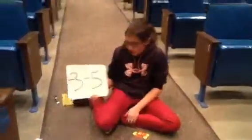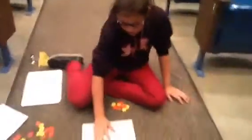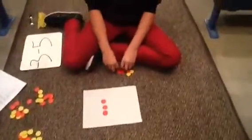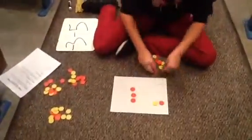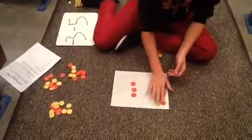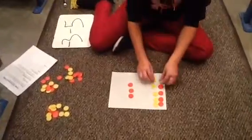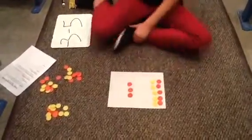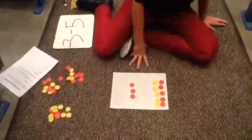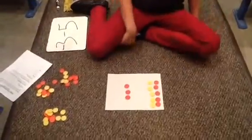This is the problem. It's negative 3 minus 5. There's only negative 3 out, so we have to put pairs of 0 out. The reason we put the pairs of 0 out is because the problem is negative 3 minus 5, which means we have to take away the positive 5 — but there was no positive 5.